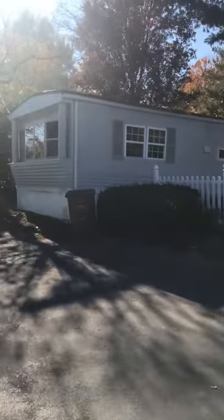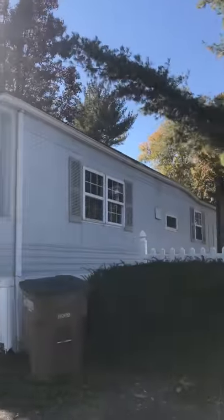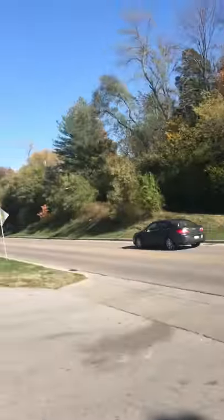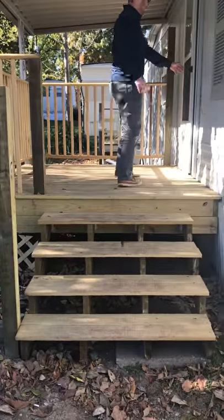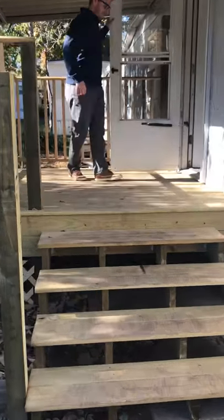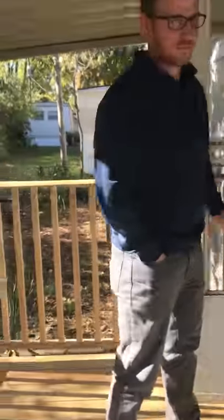We're about 95% done with this little two-bed, one-bath, pretty much right as you pull into the park off the main street here in Shiloh. We brought one of our outside guys in to do all the work here. The stairs are a big thing as you come into the home, so we built this nice little deck here. This is lot one, lot two, lot three right next to it.